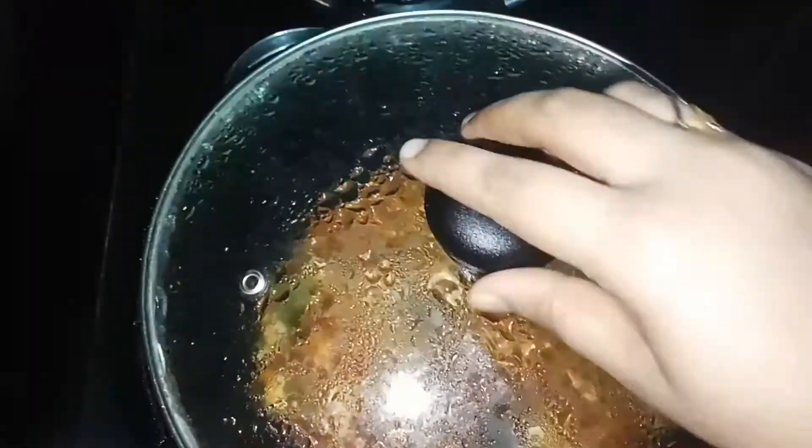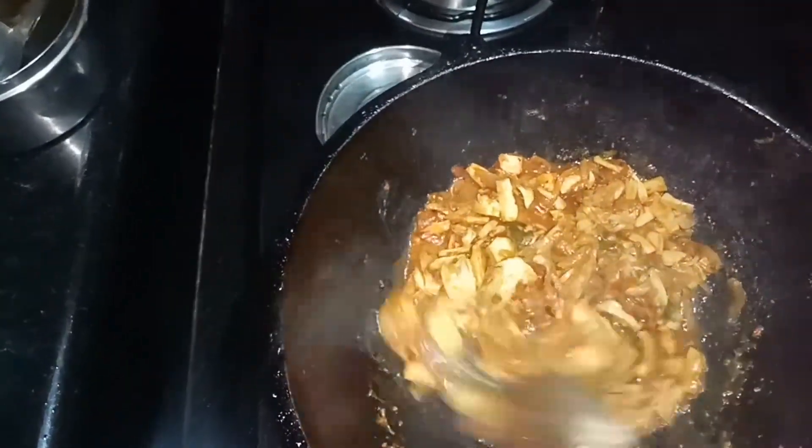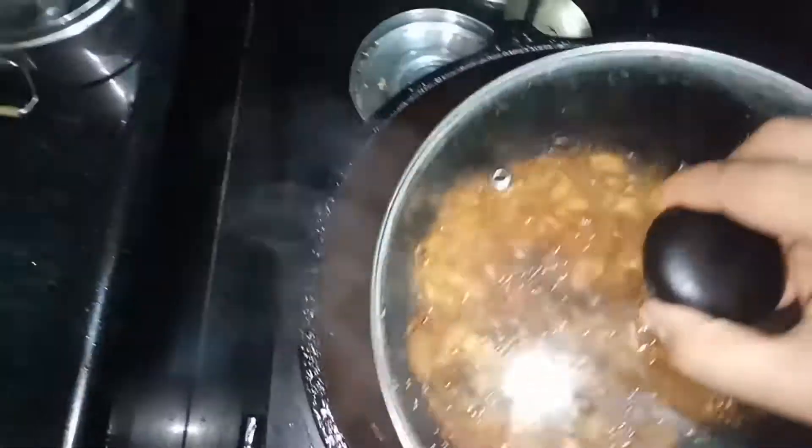Once I put this on the plate, I put it on the plate. It will be cooked. We'll cook the dish.